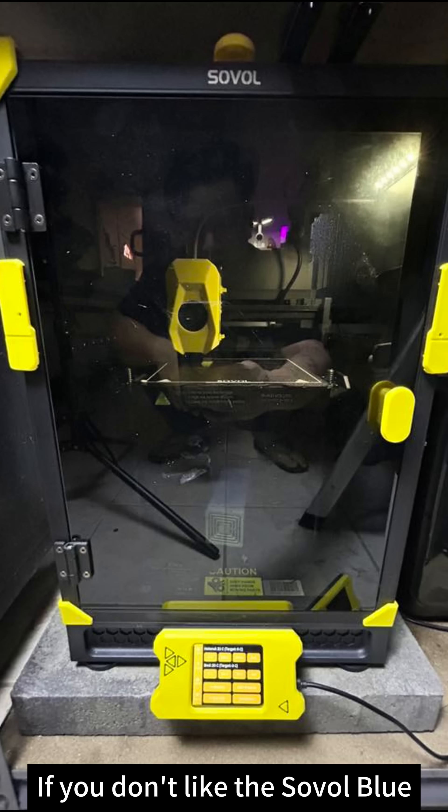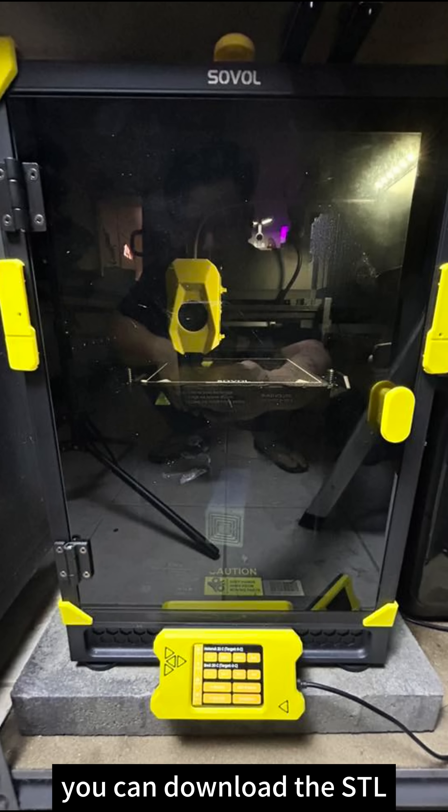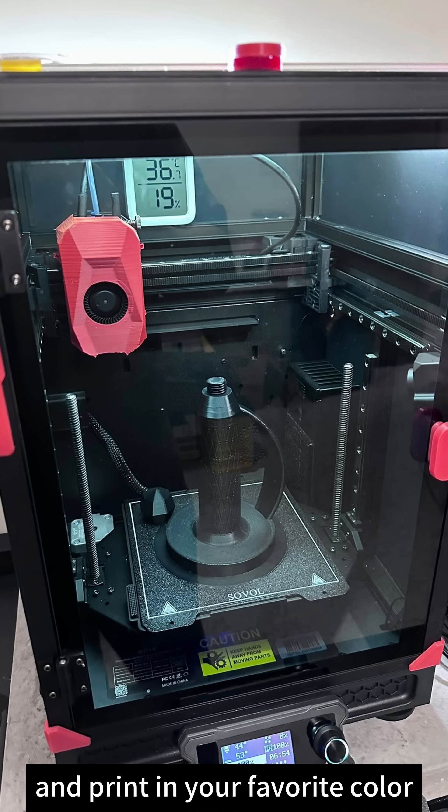If you don't like the Sovo blue, you can download the STL and print it in your favorite color.